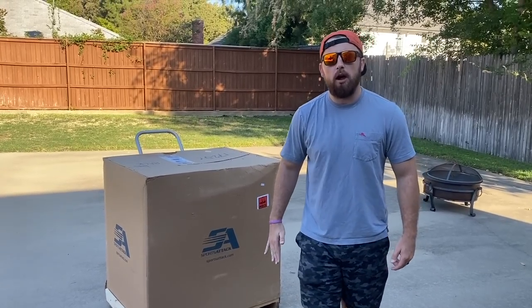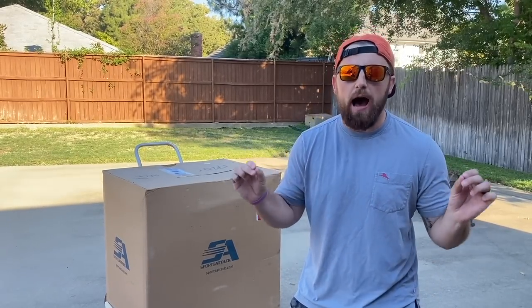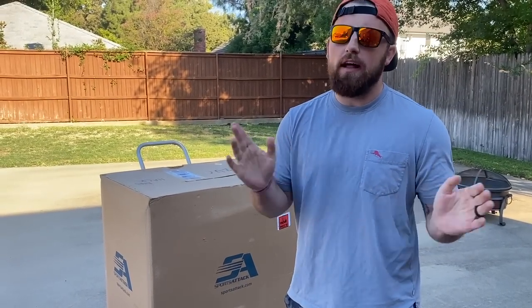This is the most expensive baseball item I have ever purchased in my entire life. I have bought thousands and thousands of things, but this right here is the most expensive. This ran me about $4,000, and I won't lie, when I bought it, I kind of threw up. I've never spent that much money on anything besides my car.